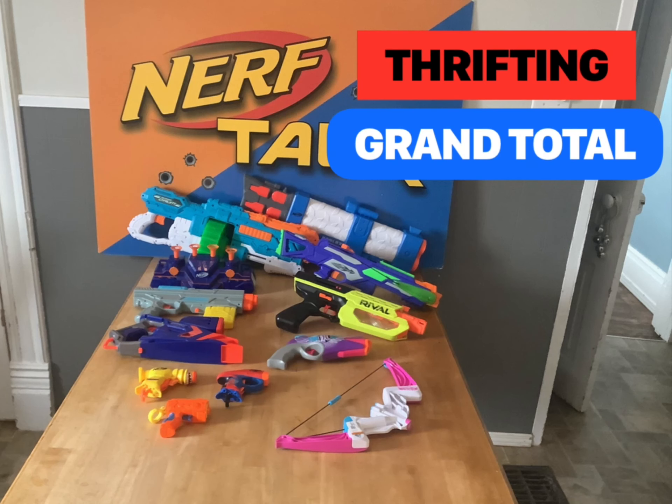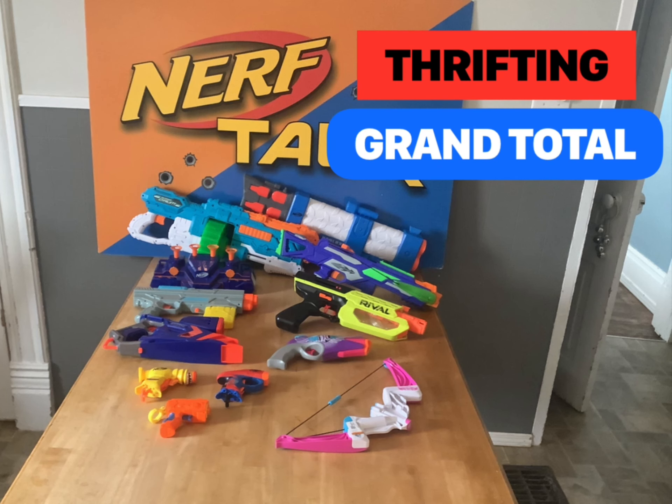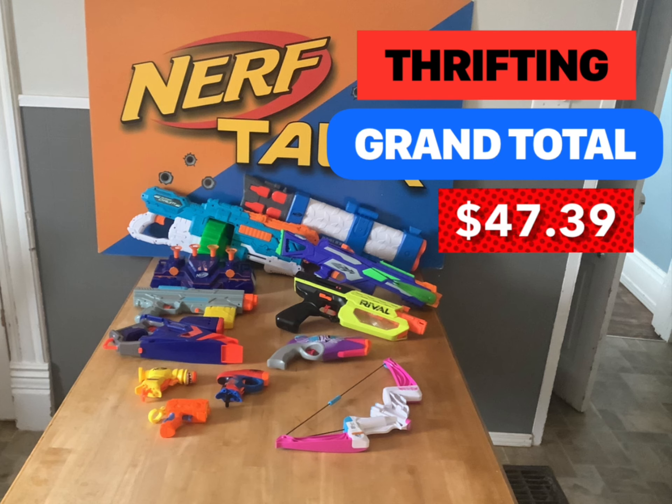So there we go, everybody — those were our thrifting finds over the last month or so. With thrifting, you just never know what you're going to find. Sometimes you get lucky, sometimes you don't. Let me know what you have found thrifting — have you found anything really good for a super good deal? Leave it down in the comments. Make sure to leave a like, it definitely helps out our channel a lot. Subscribe if you're checking this out for the first time, because that helps even more. Thanks for watching, everybody — have fun with those blasters.